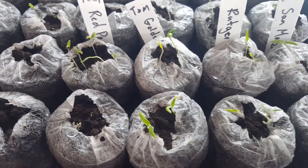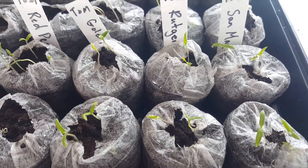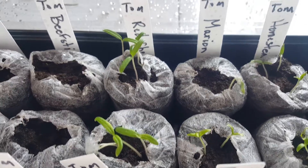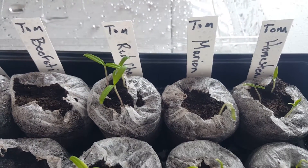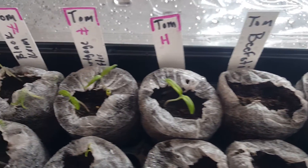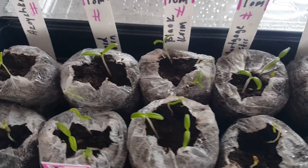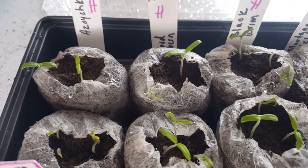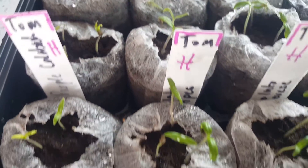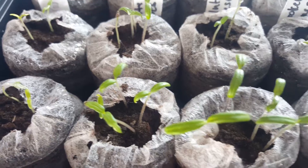This is the first time I've used the jiffy pods and I'm really happy with what's going on. We have them under light and they're really coming along. The instructions said to plant three in each and then cut the other two out and keep the strongest plant.